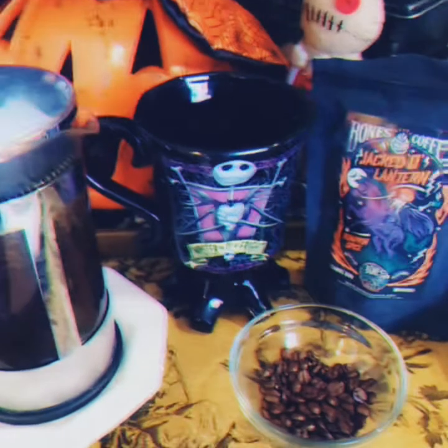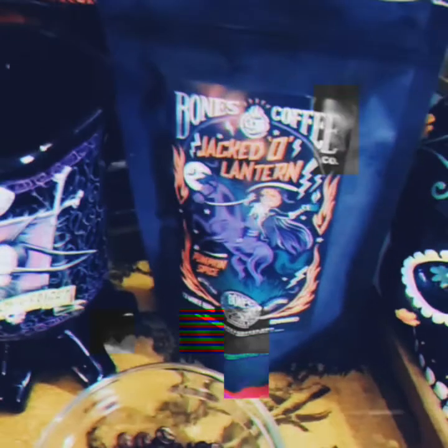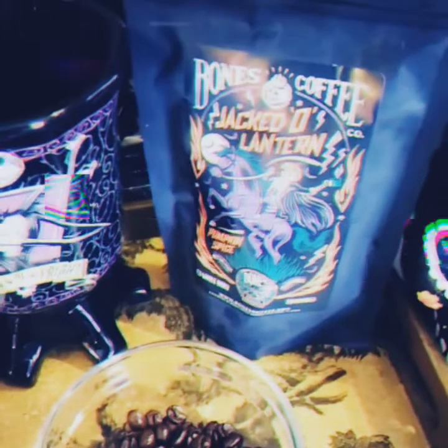Hello, darlings, and happy hauntings. On today's video, we're going to be talking about Bones Coffee, the most badass, wickedest coffee company that there is out there.